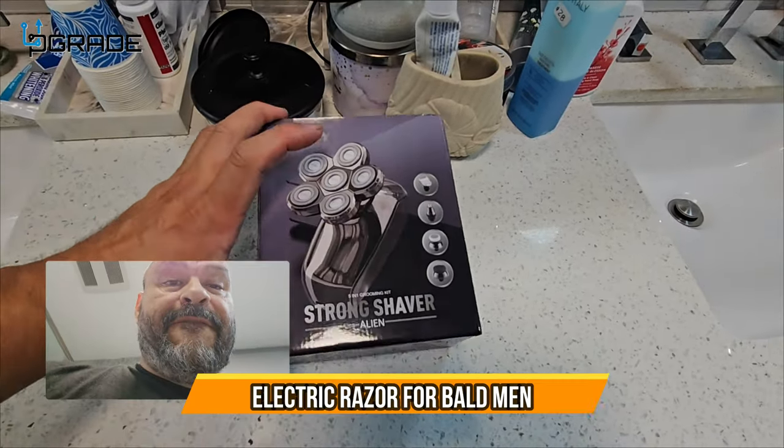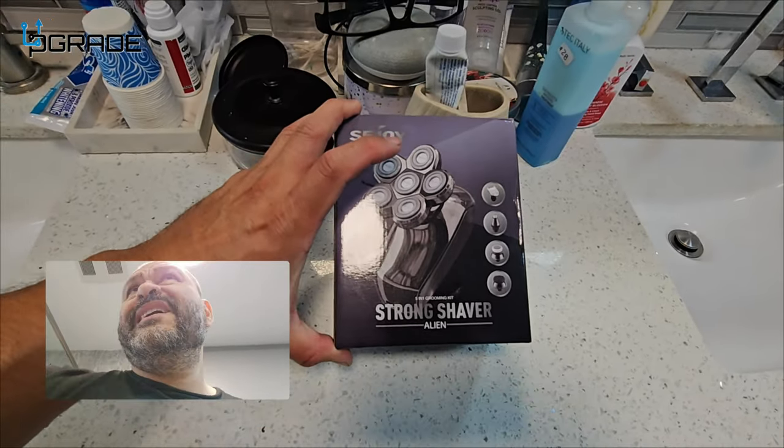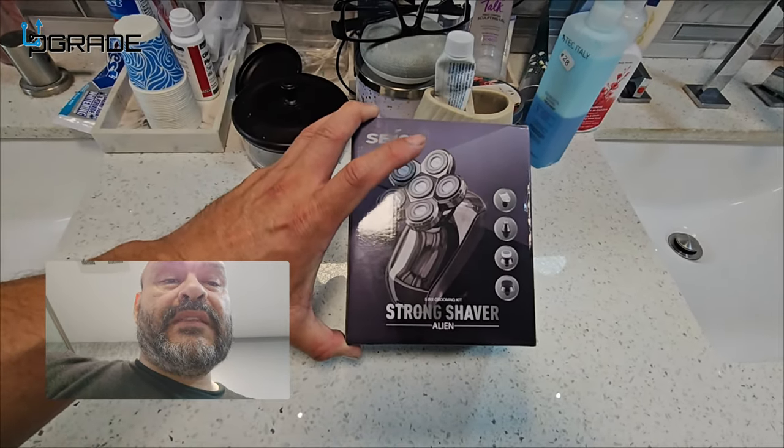Today we're going to try out a five-blade shaver and see how it works. I do need a big time trim on my head and my beard, so we're going to go ahead and use this and see what it can do.